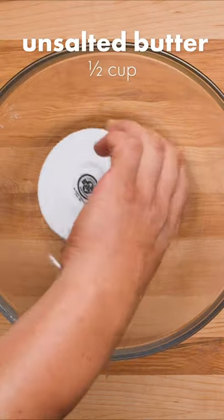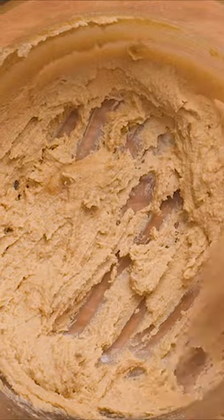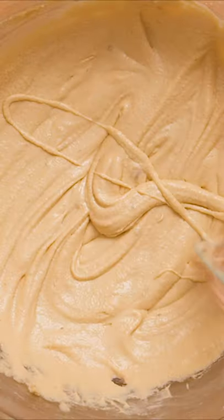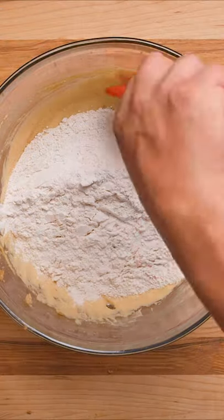In a separate bowl, cream together unsalted butter and dark brown sugar until smooth. Now crack in 3 eggs, one at a time, whisking the mixture after each one. Stir in the flour mixture until just combined.